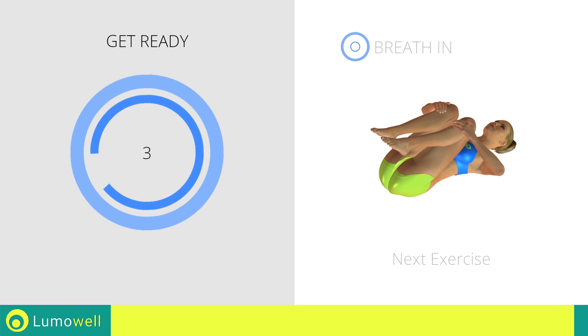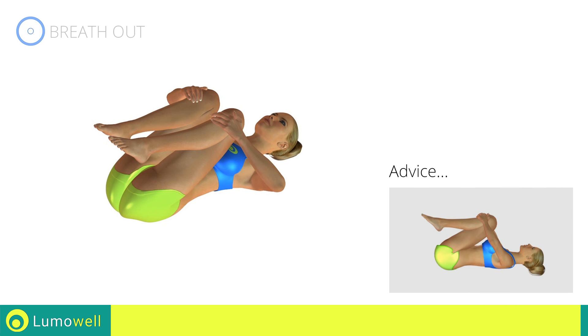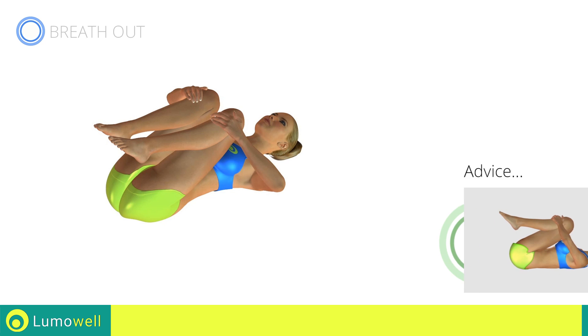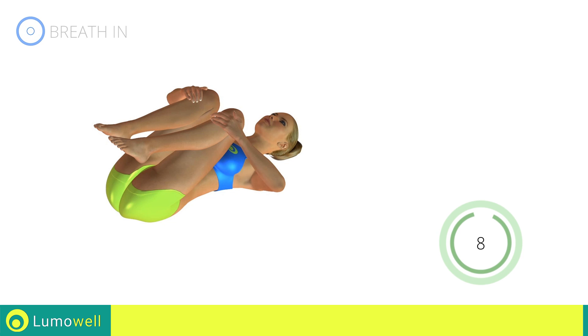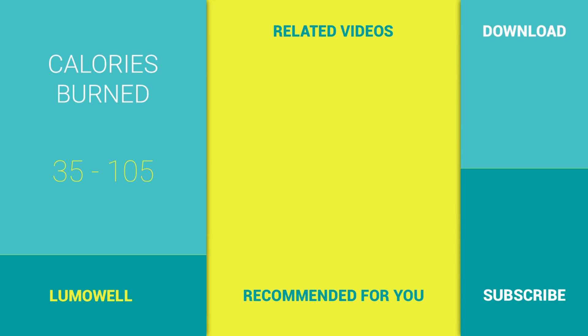Next exercise: spine stretching. Go! Make sure not to lift the lower back during the entire exercise. Stop.